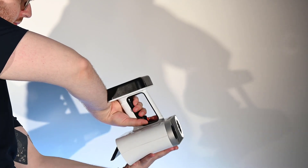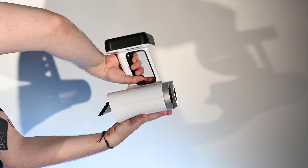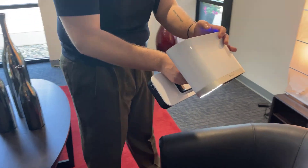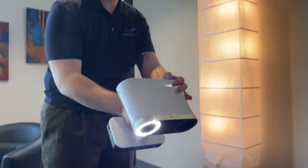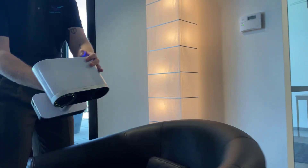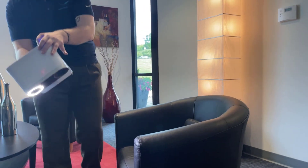The scanner will maintain tracking as long as it has a clear view of the part and the ability to match new frames to existing ones. If you lose tracking, move the scanner over a previously scanned spot so we can regain and continue the scan from there. For curvy objects, it may be hard to maintain an even distance throughout the part. This is okay though — just make sure that you're keeping as normal to the surface as possible and slowly go around bends to maintain tracking.